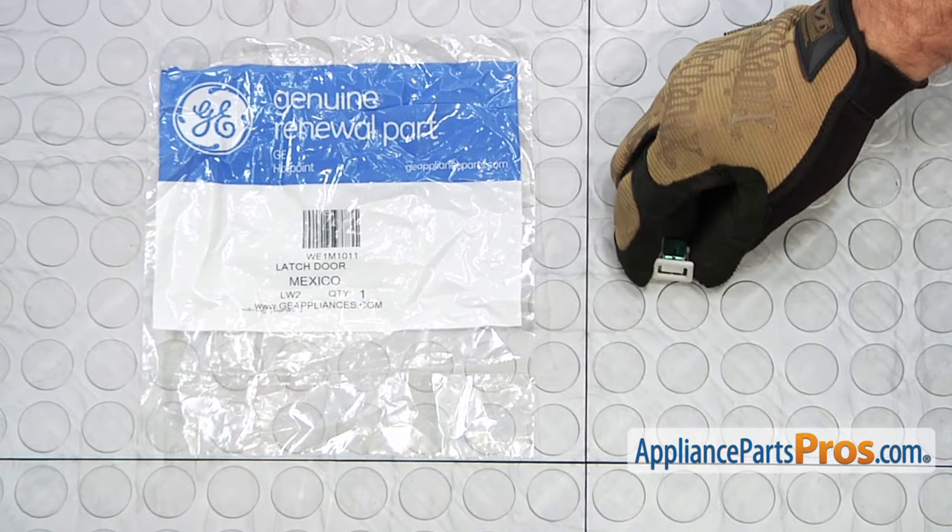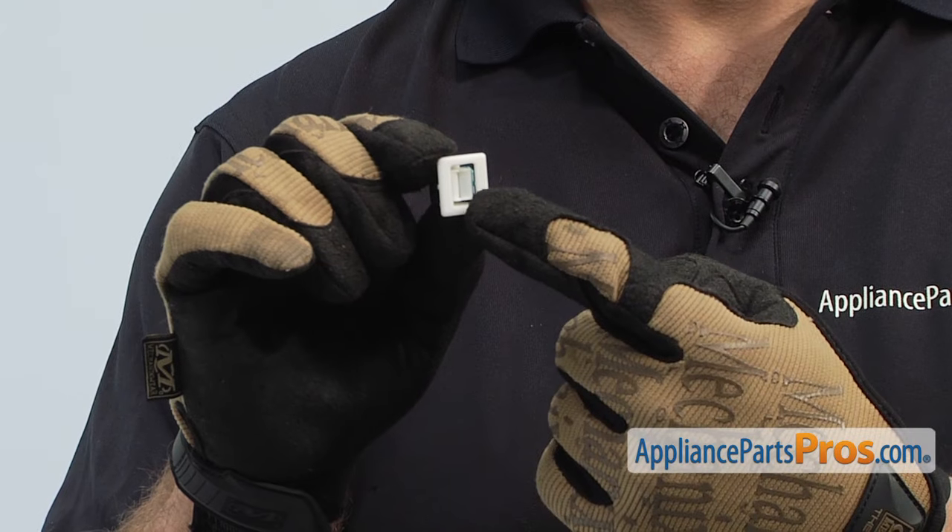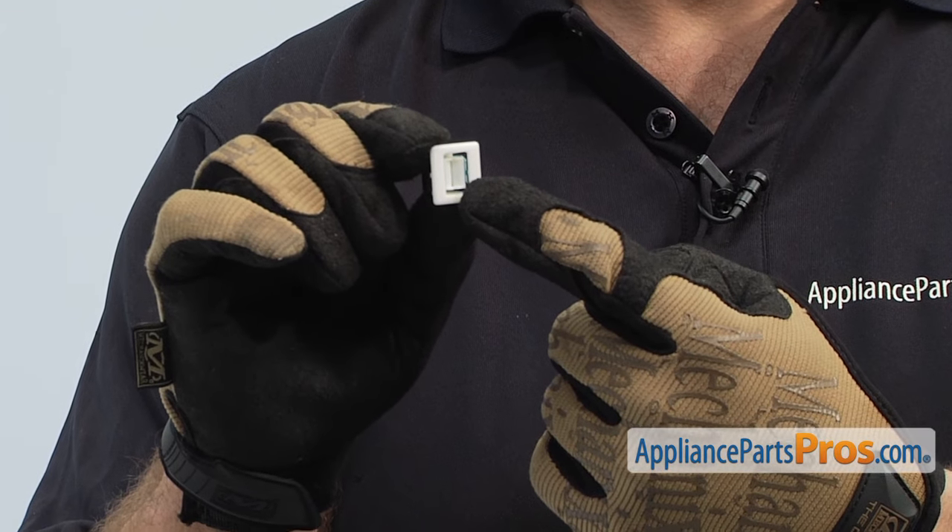When you open up the package, you're going to get the new door latch. The door latch is mounted on the dryer frame — it's what actually holds the door closed. The main reason you'll be changing it out is if it's damaged on the inside and the door strike isn't catching on it.